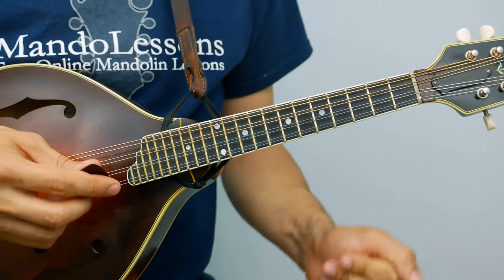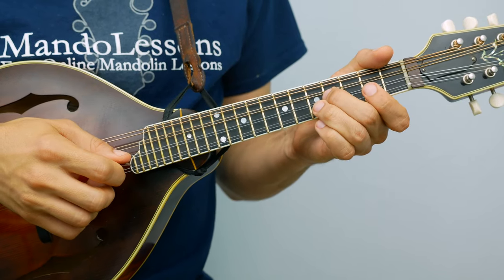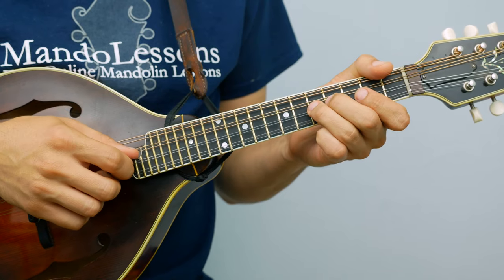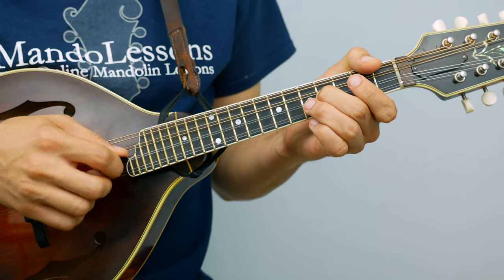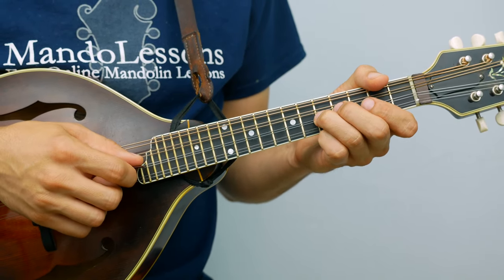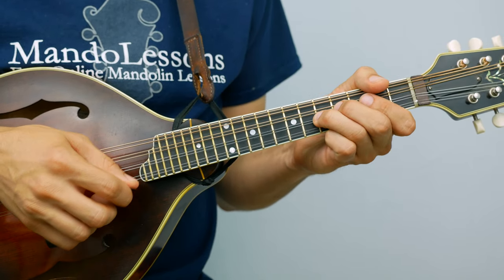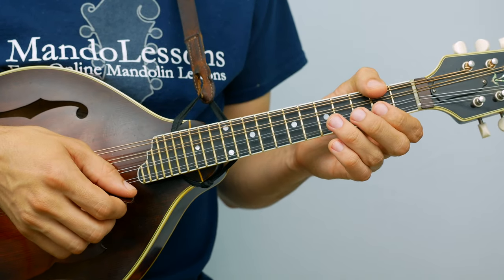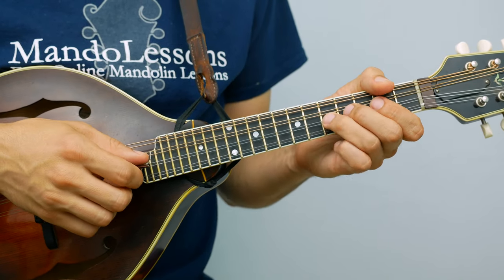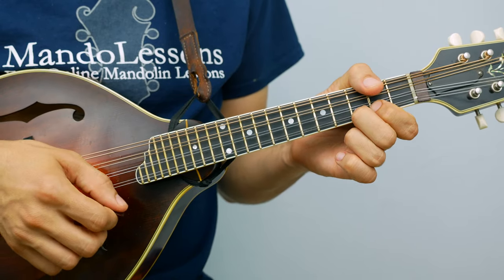Alright, moving on to the B part. The B part starts on the fifth fret of the A string. Sounds like this. Next phrase — going up and down the scale, or going up and then stepwise down. Put those two phrases together and it sounds like this.